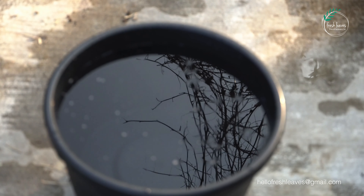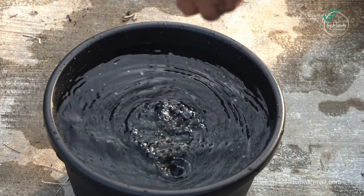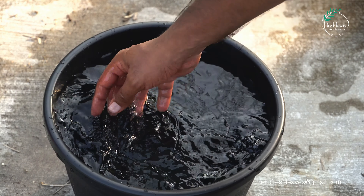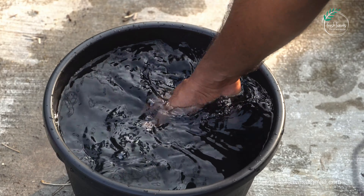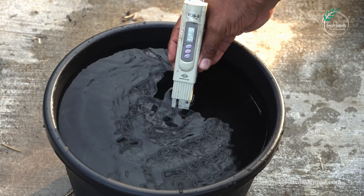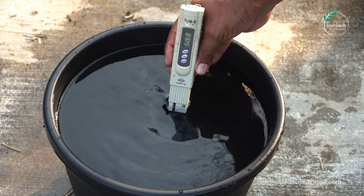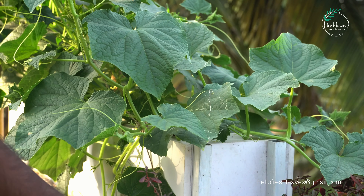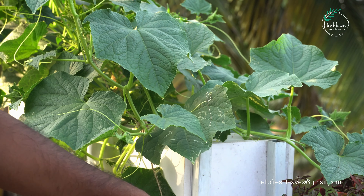We have 10 litres in our container. We will take the Cucumber Special Mix and put it in the A&B solution. Let's add 2 parts of the mixture. Let's add the nutrients to the mixture. Now we will fix the tank. We are going to be able to use the tank and add nutrients up to the proper nutrient level. We need to cover this segment as well.